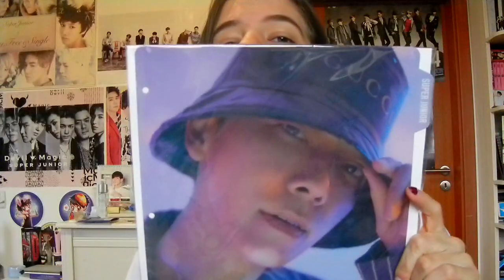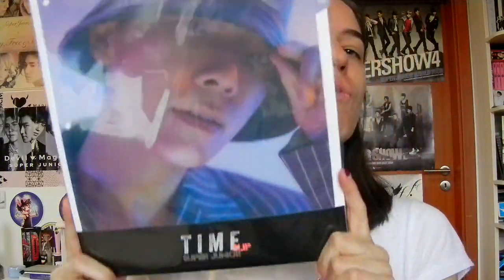So we have the clear file, the binder, and the index. I also got the Donghae index this time - each member only got one. There was also a group one. With the DNA one, each of them got two so I got both Donghae ones then. I don't love the pictures with the hat but it's Donghae, and I buy this kind of merch - I keep it with my clear files.